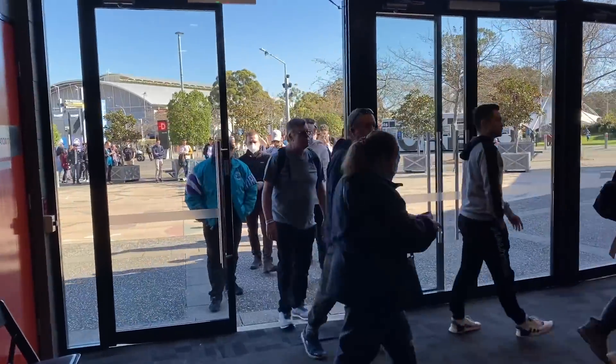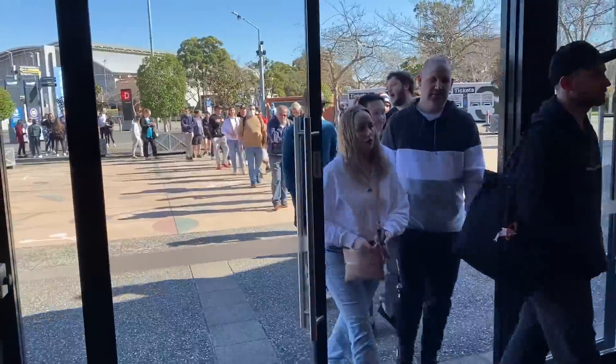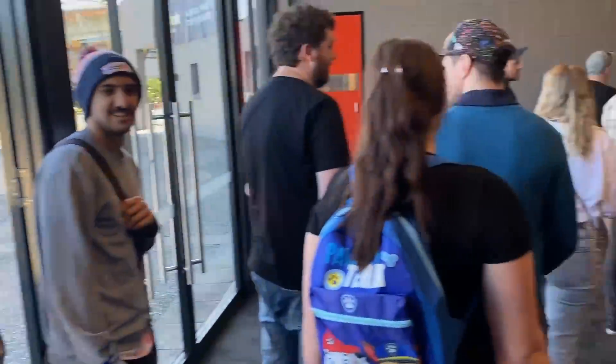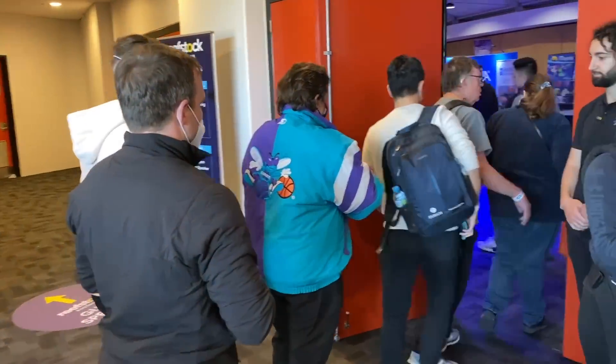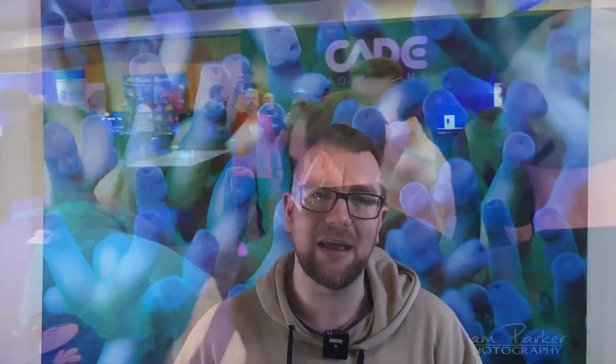Thank you for joining me on another episode of Parker's Reefs. I'm still continuing with all of the incredible footage that I got from Reef Stock Australia, where I got the chance to chat with most of the vendors there. Unfortunately, I didn't quite get my way around to all of them, but one of the stalls I did manage to get the opportunity to chat to was Dreams Plus. I was super excited to see the products they had there and also chat to the team, because there was some stuff that absolutely blew my mind from a company I'd not heard from before.